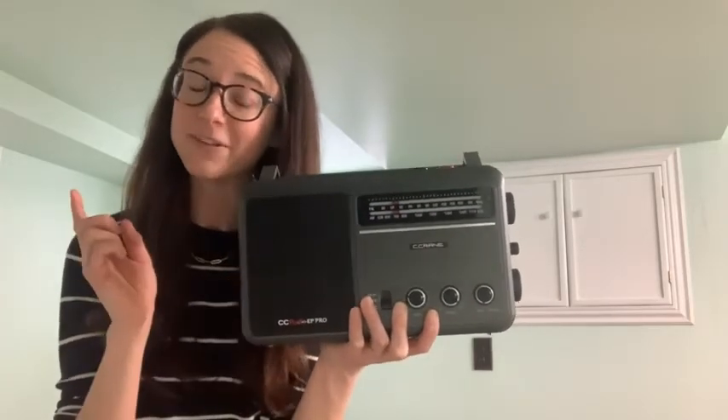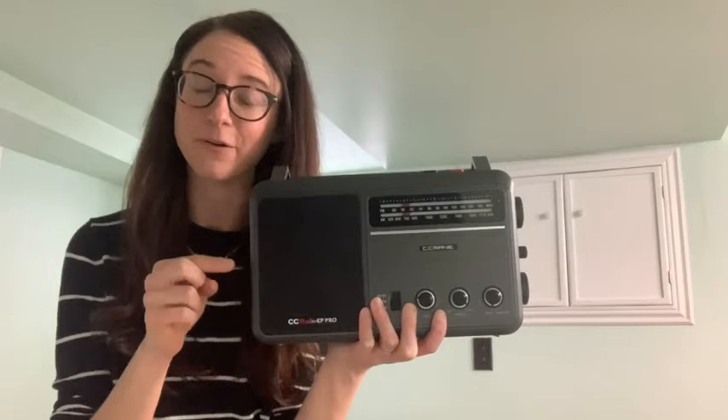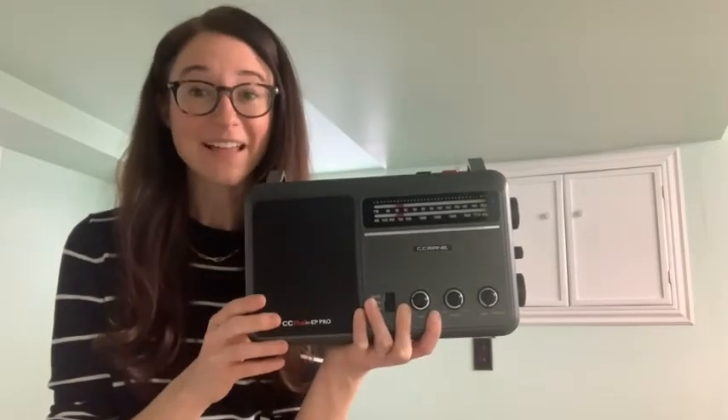If you're looking for a radio, I would highly recommend checking this out. It's by C-Crane. It's a great product — I like it, and I think you'll like it too, but that's just my point of view.